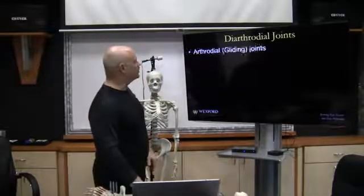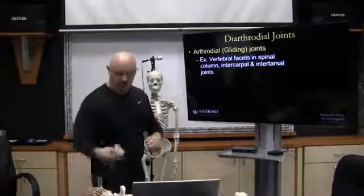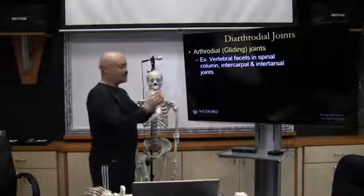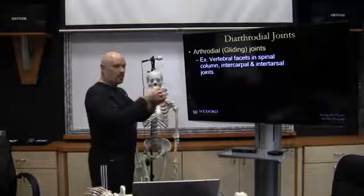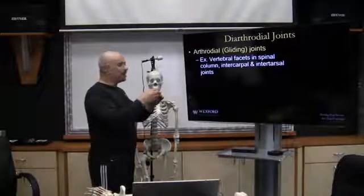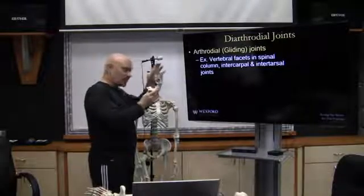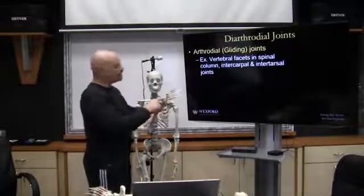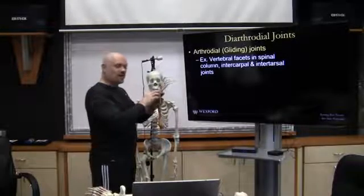Looking at examples, the intervertebral facets in the spinal column have superior and inferior facets, one above and one below, that combine together. There's not very much motion individually, but there is a little bit of movement — one vertebra will move, and the other will move as well. This adds up throughout the whole spinal column. We also have movements in the intercarpal and intertarsal bones, where these flat surfaces allow some slight movement.